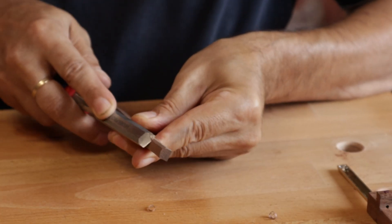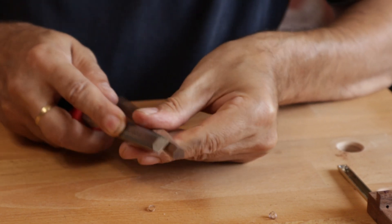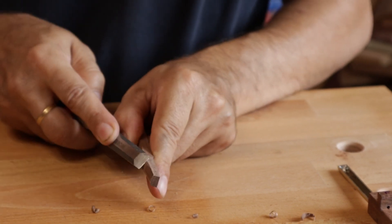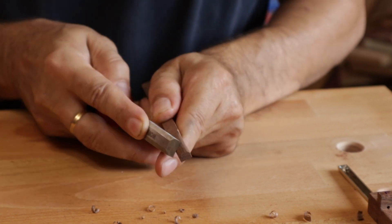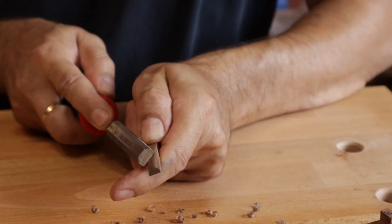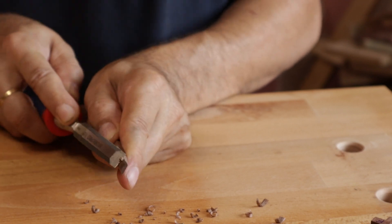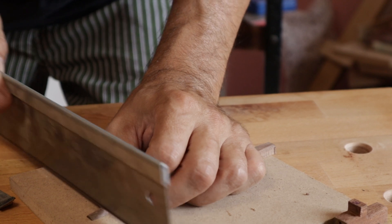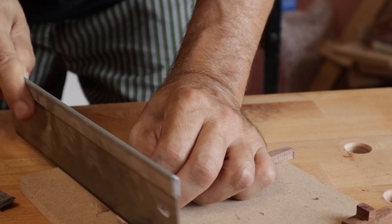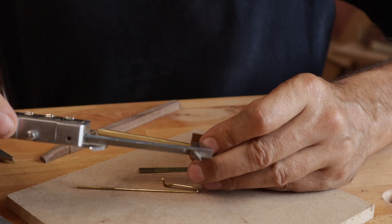I proceed with a walnut wedge that will hold the tong in place. I assemble everything.